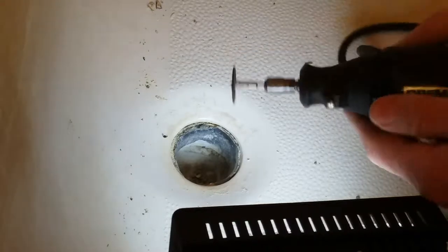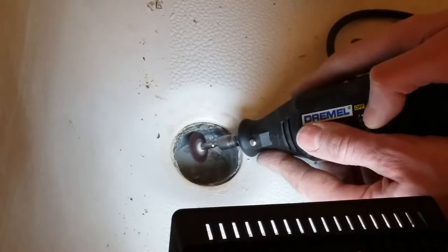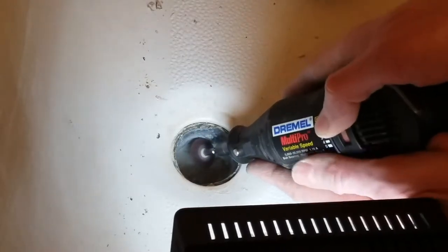I'm going to use the tool that I use for everything. I dremeled a cut line along here and also along there.